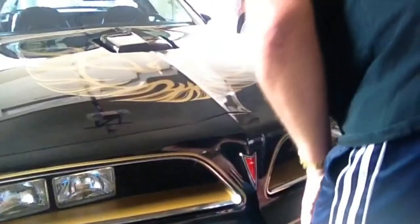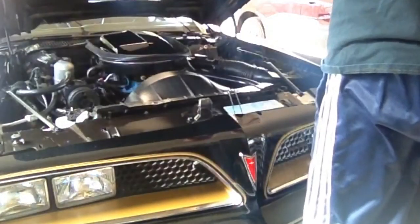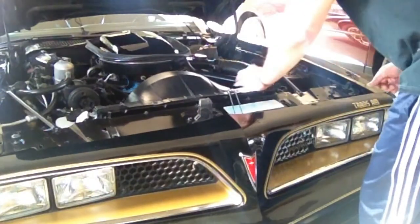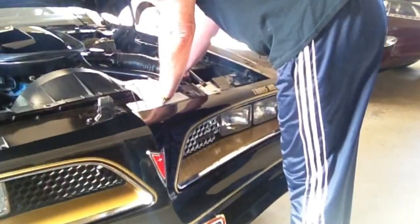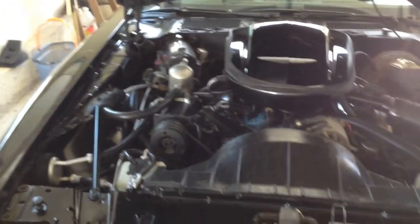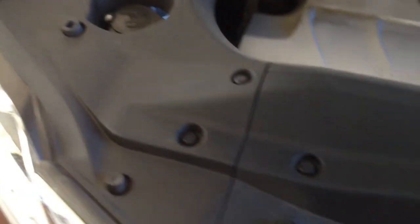That gives a nice shot of the hood. This is an engine bay of a 1977 Pontiac Trans Am. Just for scale, this is my mother's Lexus RX 350 — this is the engine bay in her car. As you can see, it looks a little different.